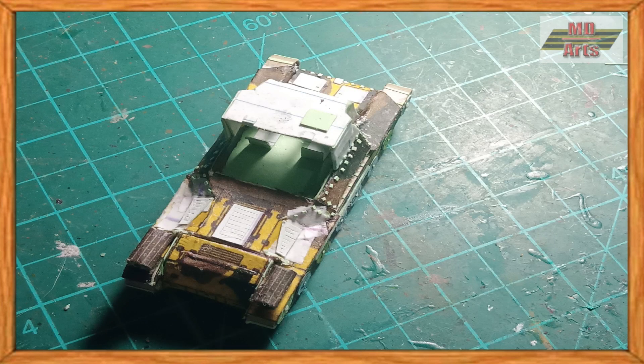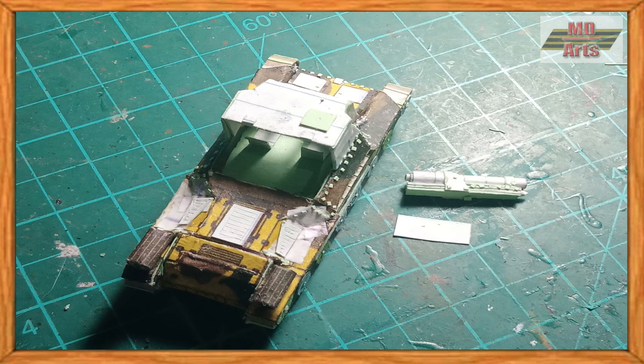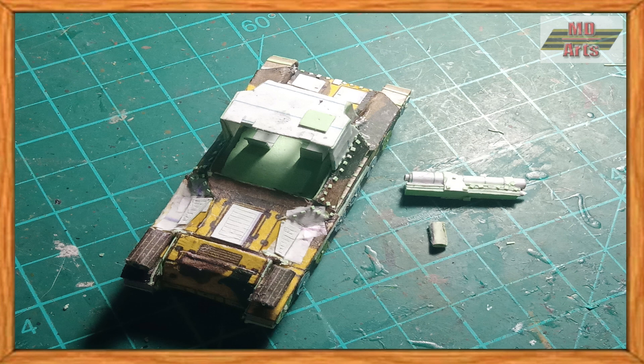Afterwards, I altered the upper hull once more and added more details, such as rivets, air intakes, and hatches. Then I glued on the main gun, which was made from rolled up paper and layers of carton.